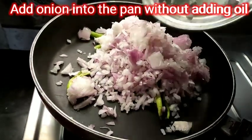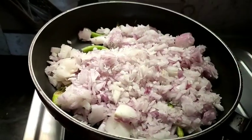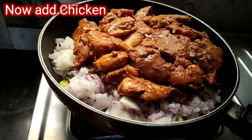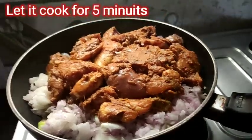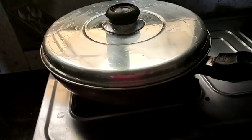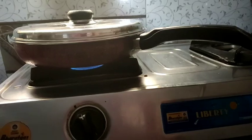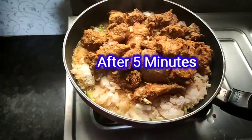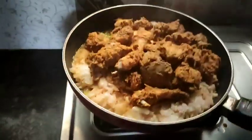I am going to put the onions in the dry pan, then put the chicken in. I am going to wait for 5 minutes and stir the pan.